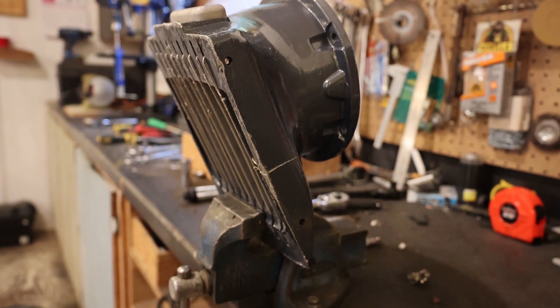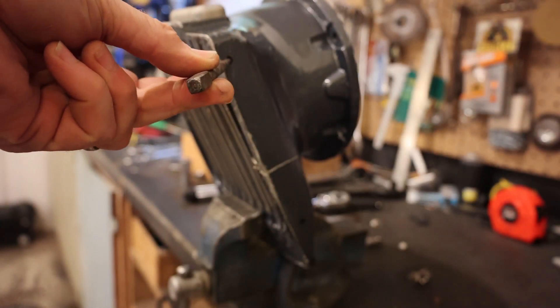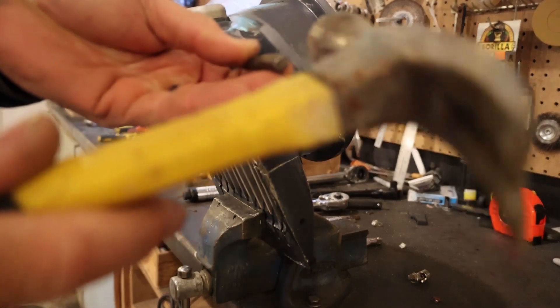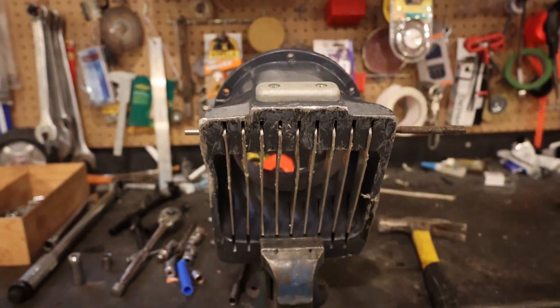What we're going to do here is just take a punch and insert it here and just pound that pin out on the other side - fairly simple process. When we do that, you can see over here there's the pin coming out this side. We'll pop these out - the grates underneath are just held by a pin, and you can see down at the bottom that pin runs the entire distance.